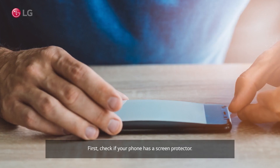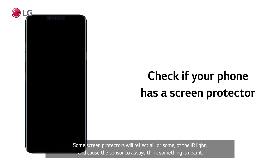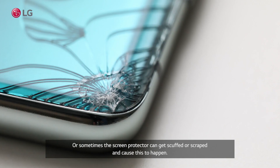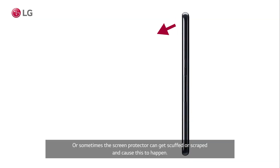First, check if your phone has a screen protector. Some screen protectors will reflect all or some of the IR light and cause the sensor to always think something is near it. Or sometimes the screen protector can get scuffed or scraped and cause this to happen.